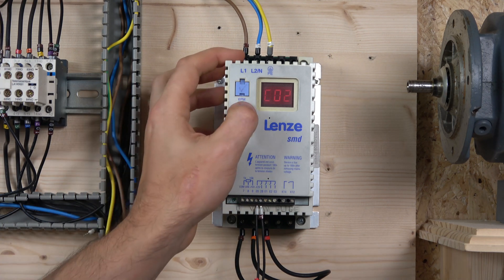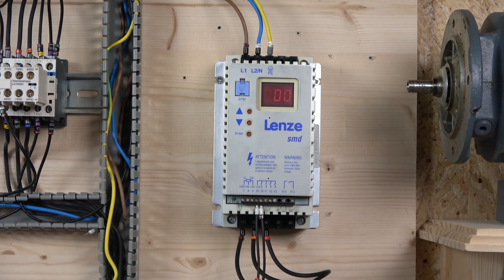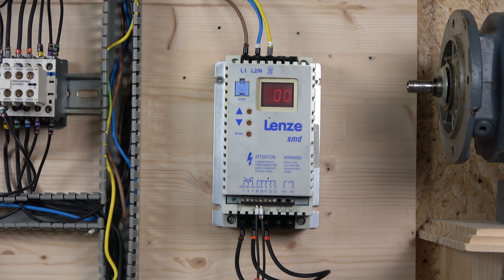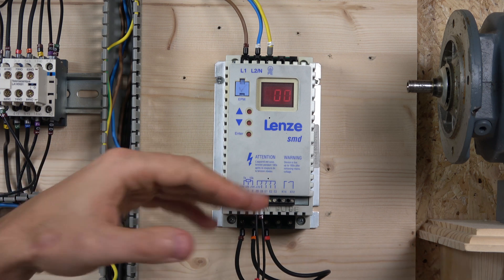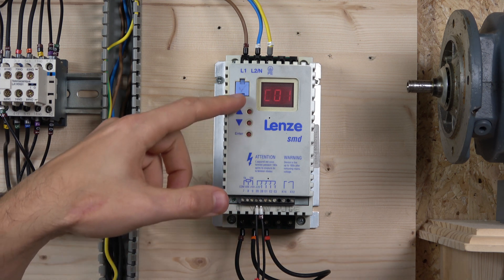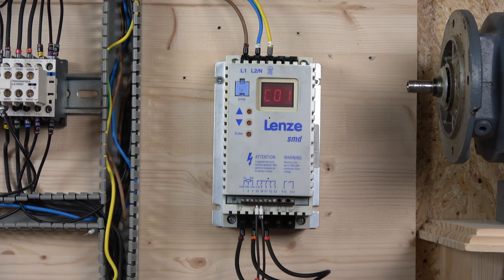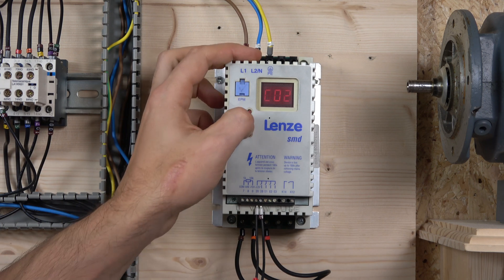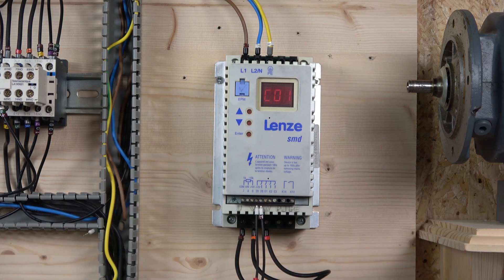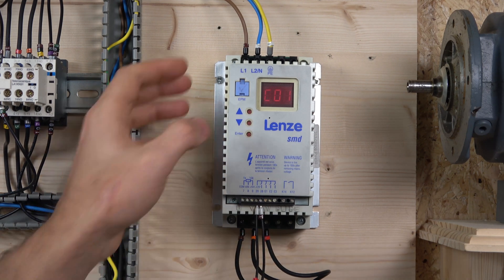To commission the drive, first go to C1. C1 is where we select what sort of setpoint control we're going to use. For this video, we're going to control the frequency with the up and down buttons on the keypad - note there's no start/stop button on here, so you still need to close terminals 20 and 28 via external control to enable the drive. I'm choosing option 1, which will allow me to use these two buttons.